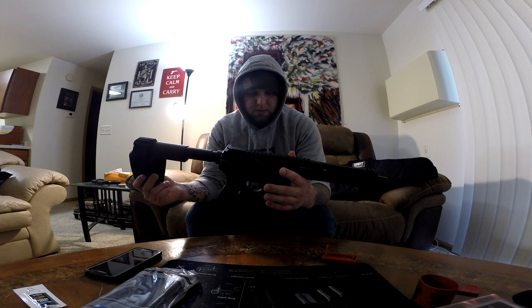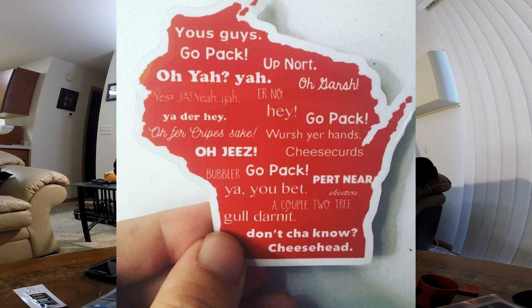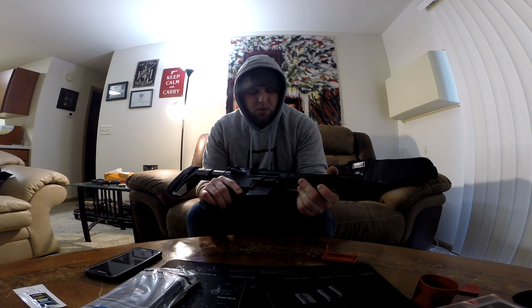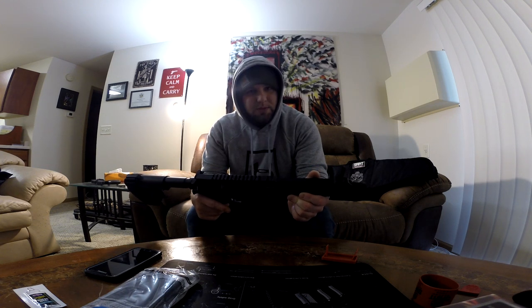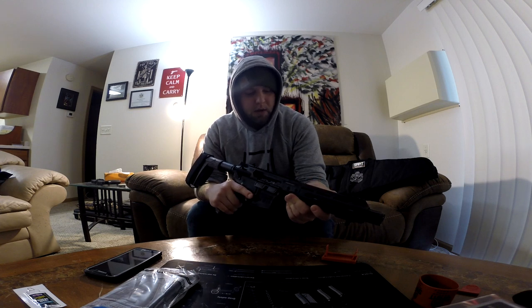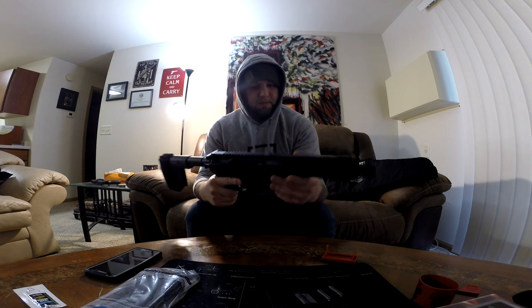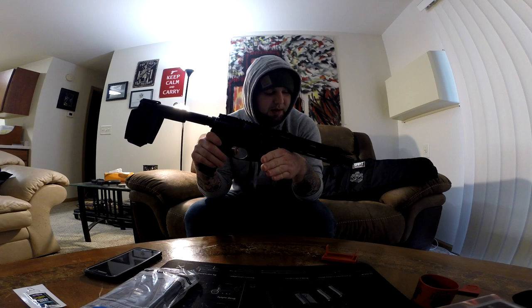That's about it for the Springfield Saint overview. I'm going to take a drive up north today, way up to the northwoods, and put some rounds through this bad boy. It's a little cold today - high teens, super low 20s - but that's the joy of living in Wisconsin. I'll do an update after shooting. I've got nothing but good feelings about this gun. I did my research and homework and read nothing but good things - apparently Springfield absolutely knocked it out of the park. More to come - here she is, thanks for stopping in guys.